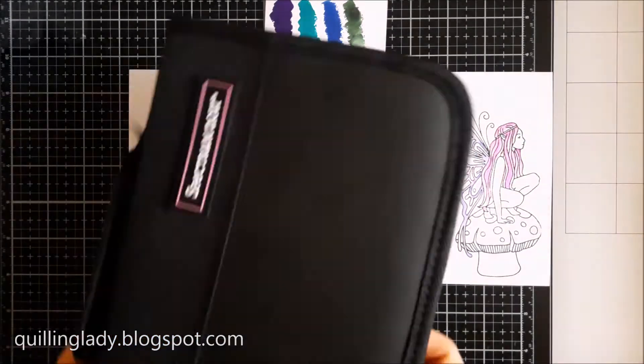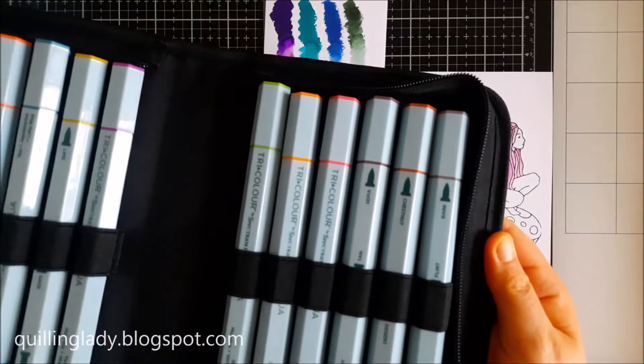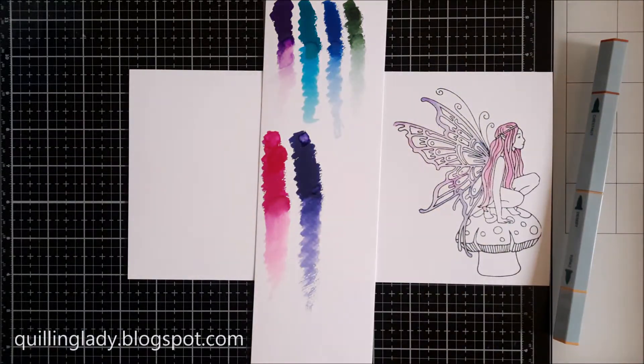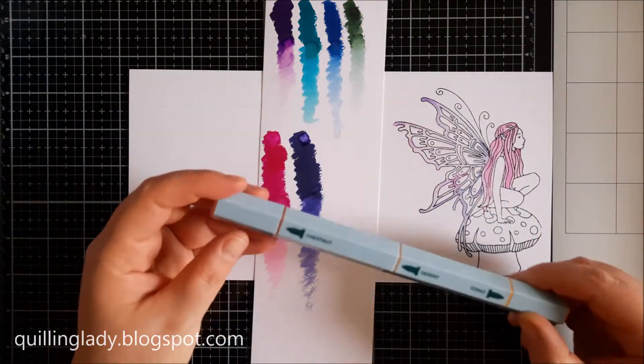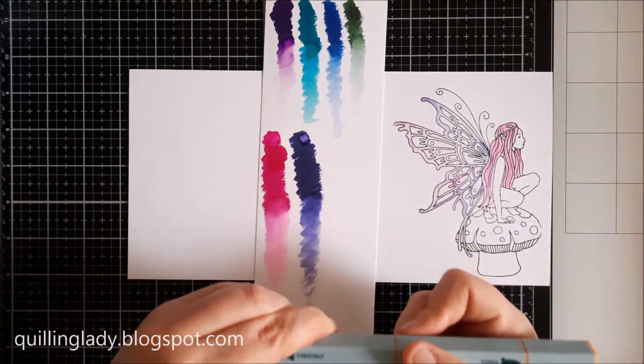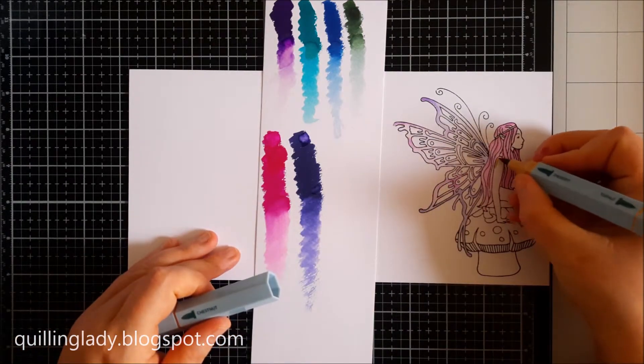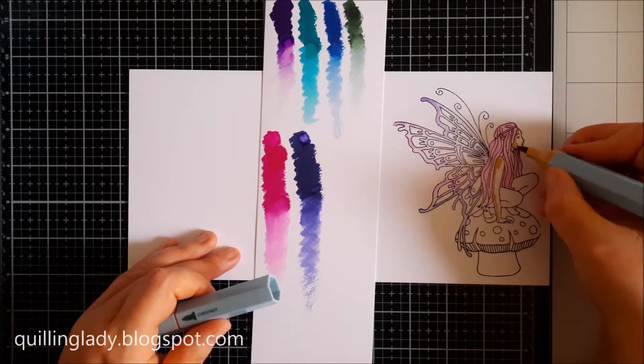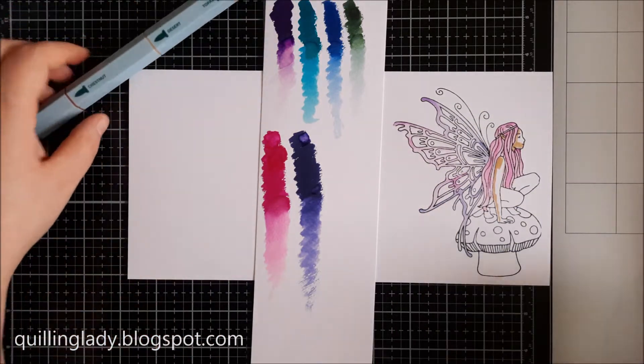If you don't have a clear sparkle pen, you can use a wet paintbrush. For the fairy skin, I decided to use aqua pen from Spectrum Noir — this one comes from the Tri-Color Set. And I'm applying the colour straight on the skin and then I'm going to use a wet paintbrush.